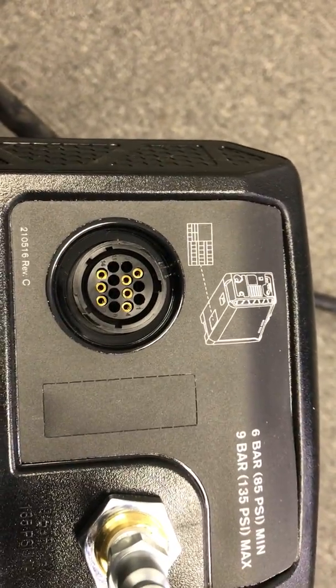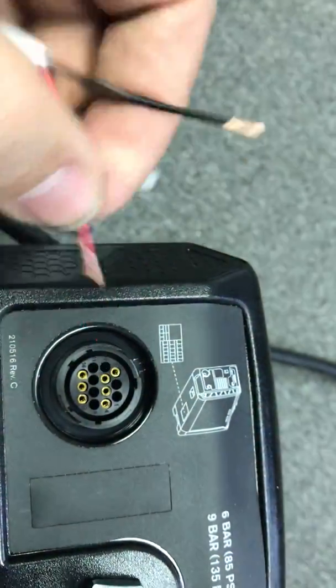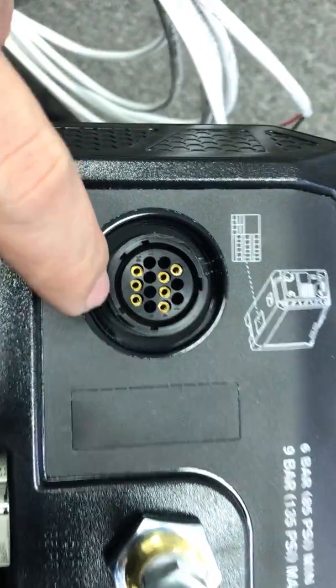We do sell them individually on the side, but with this wiring system it's rather simple. In this case, this is a 45 XP.